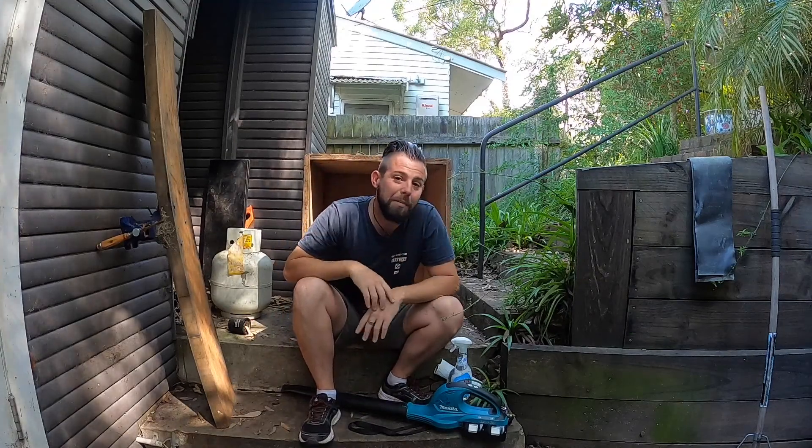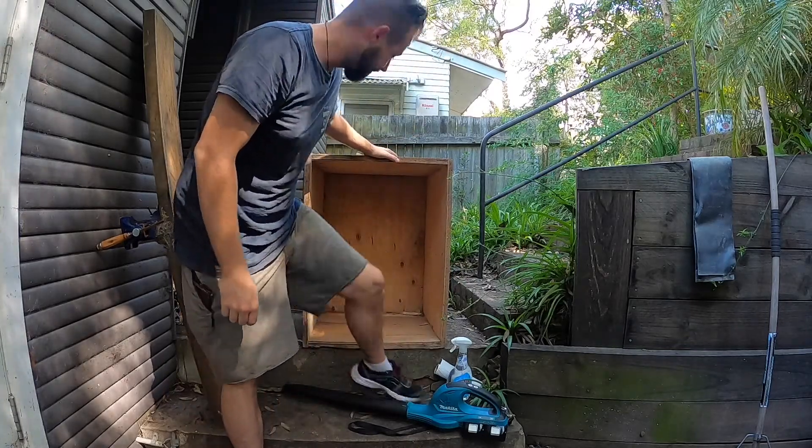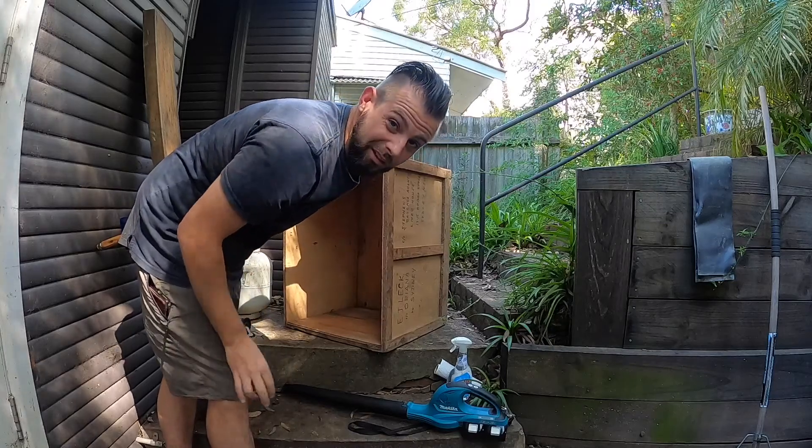What's up everybody? About to make a biltong box out of an old crate. So I found this, and I'm going to make a biltong box out of it.